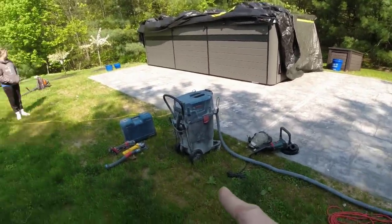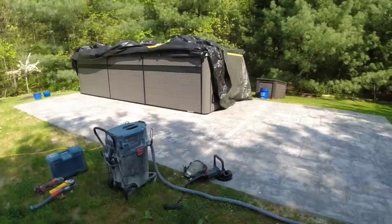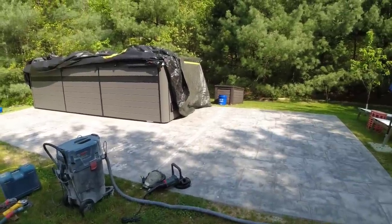I've got my hand grinders here, I've got a vacuum, I've got a leaf blower. So that's the process for today — we'll just see how it goes.